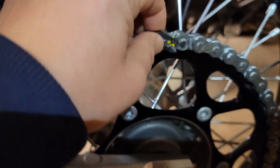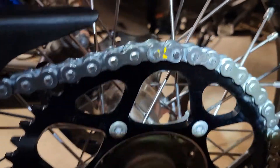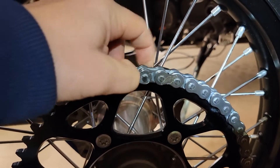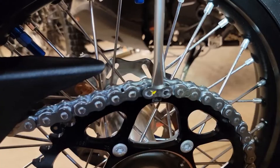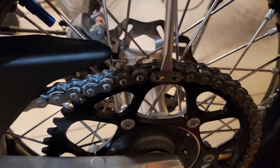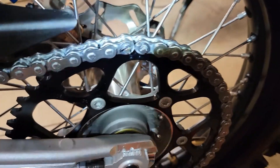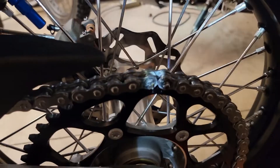After the screwdriver was butted up against it, it popped the clip right off. Now it's just a matter of removing the clip and then removing the master link. The side plate was pretty tight on here, so I had to just take a screwdriver and lightly tap in here to get that side plate off. Then it's just a matter of removing the master link clip.